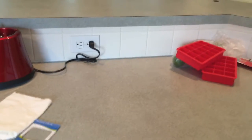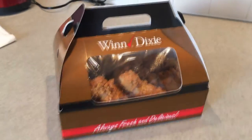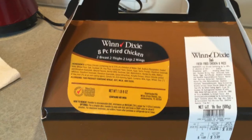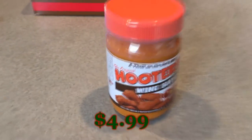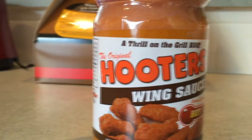Look at our countertop — we're just gonna shove things over here because we want to cook the food. Here's what we're gonna need: fried chicken. You can get your regular store-bought brand or go to KFC, it don't matter — it's cheap, only $5.99 for eight pieces. Next thing you're gonna need is Hooters hot wing sauce. This comes in hot and mild.